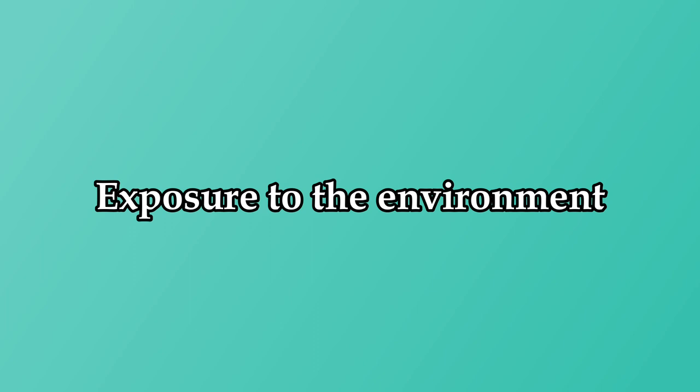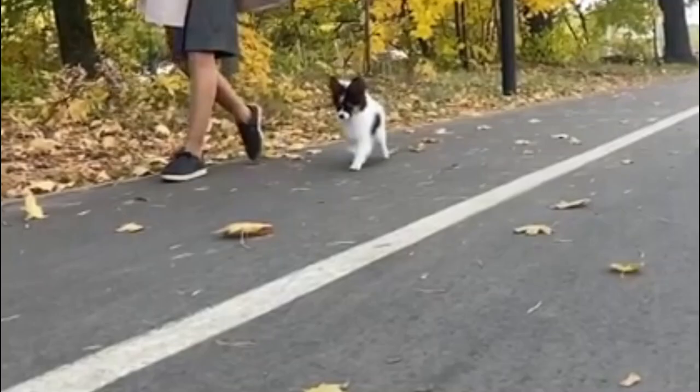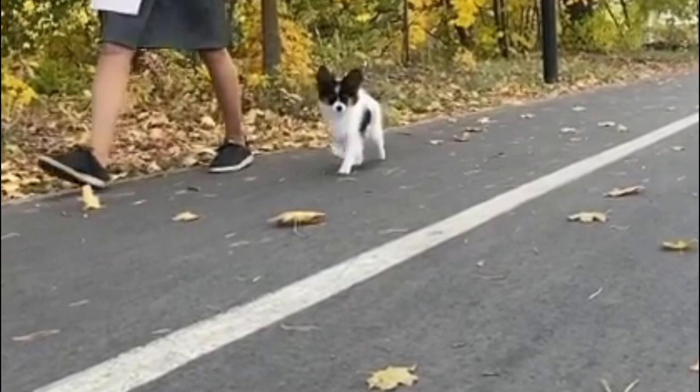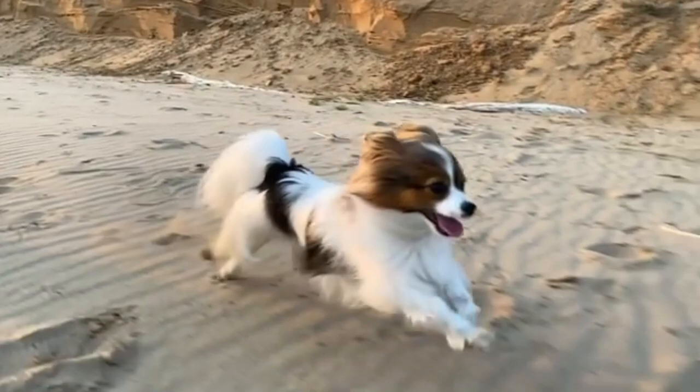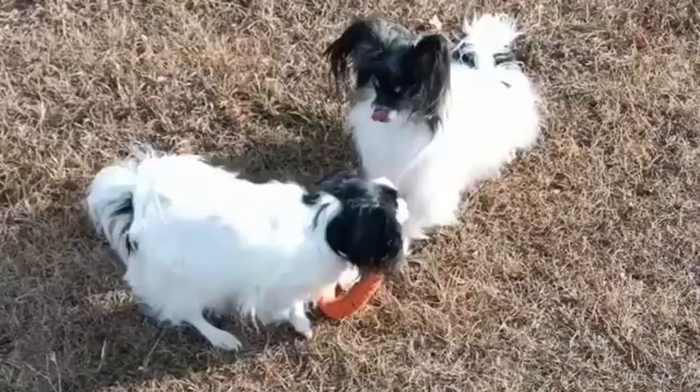Let's start with exposure to the environment. Puppies are students of life. In this key socialization stage, which lasts 16 weeks, they are curious and should be learning about the world around them, including what objects appear and sound like. As a result, before beginning obedience training, the focus is normally on introducing puppies to their environment.